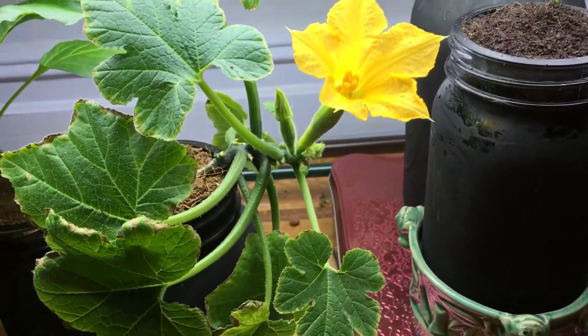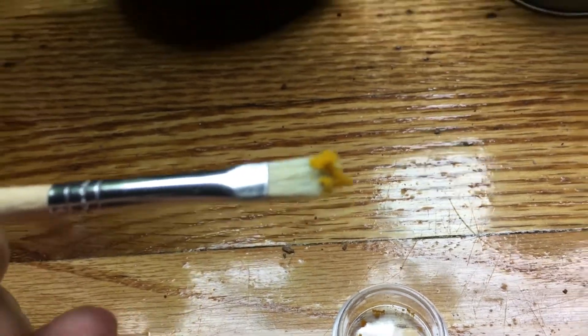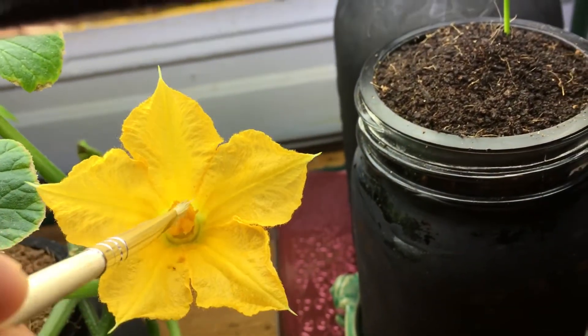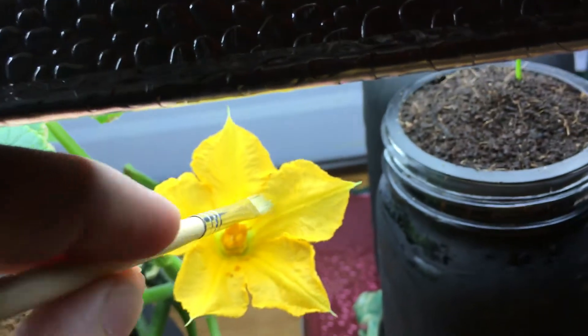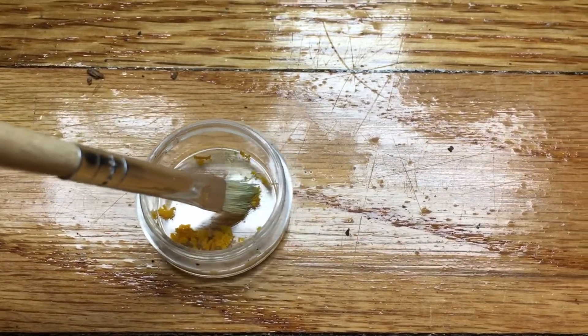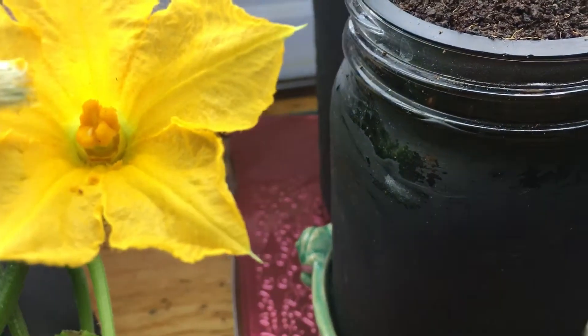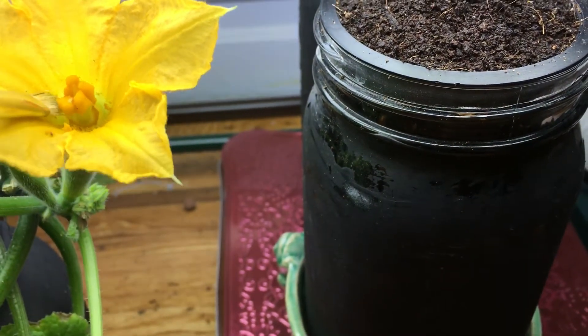All you want to do is come in with a little paintbrush, take some of the pollen — you can see it transfers to the paintbrush — and then transfer that to the female flower right in the middle and all around. I don't think there's a rule of thumb for how much pollen to put in; the more pollen and the more coverage, the better the chances probably. So I'm going to do a little bit more, get this part inside the flower, and just move that around. There we go.